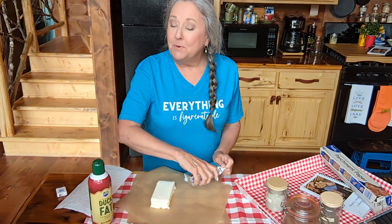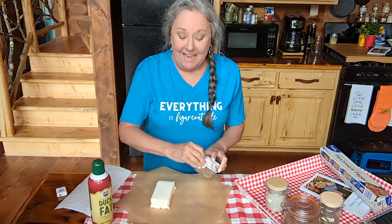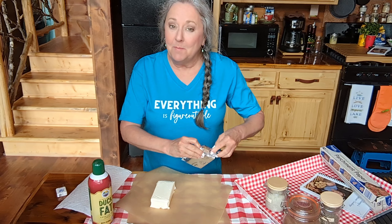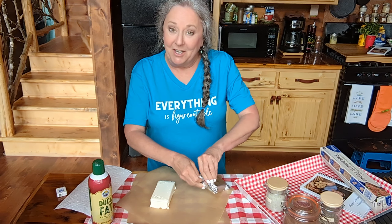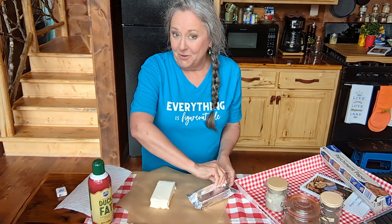Well, hey y'all. We're fixing to put something on the smoker and it's going to be delicious. We're going to have some of it for supper and the other one I'm going to save as an ingredient for something that we're going to do together.